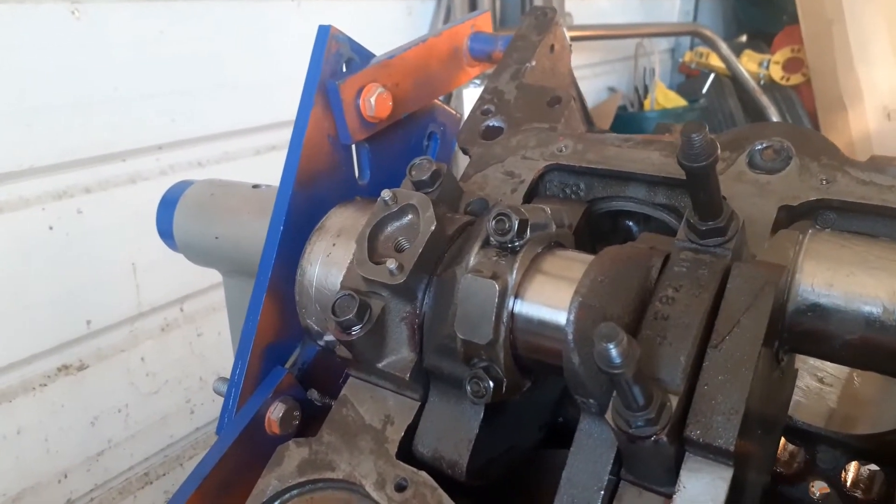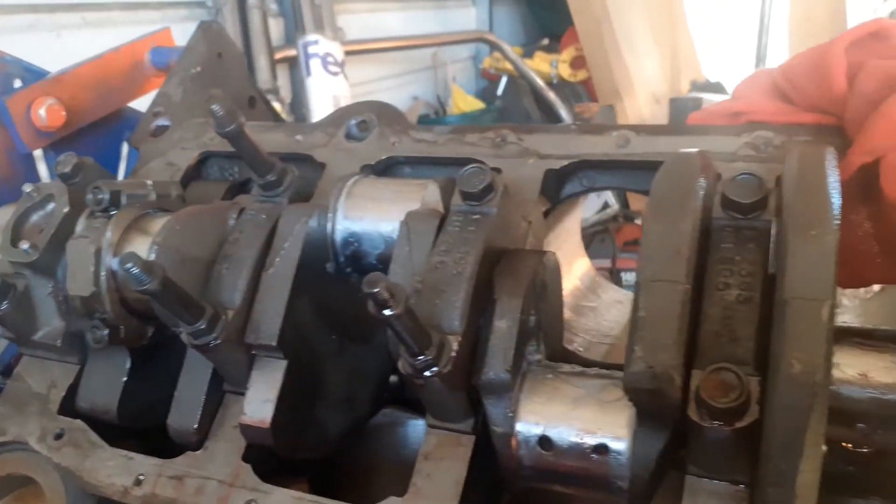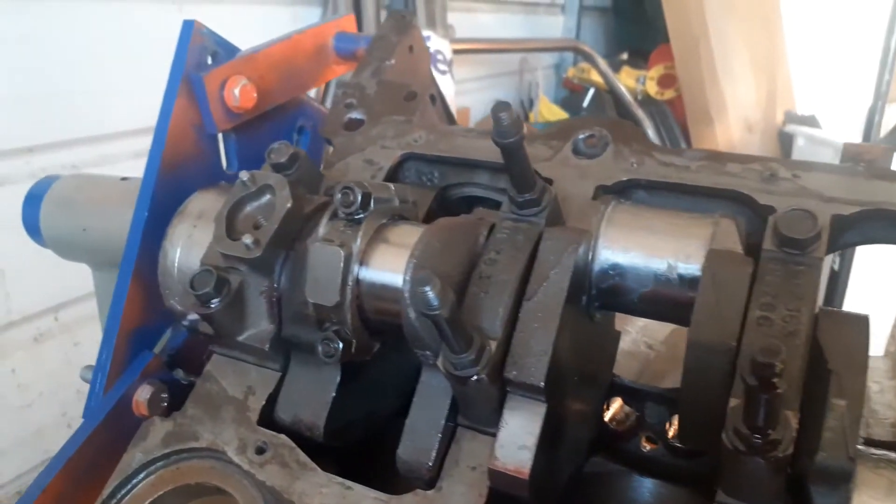That one's on — it's not torqued down, just hand-tight. I'm going to hand-tighten all of them and torque them down together after I get them all in.